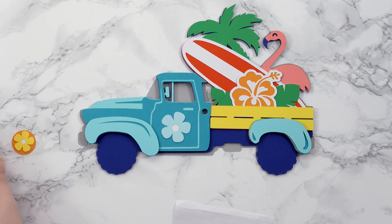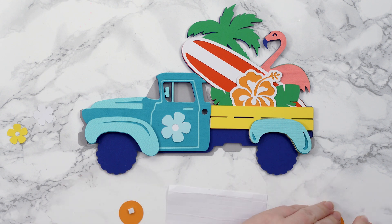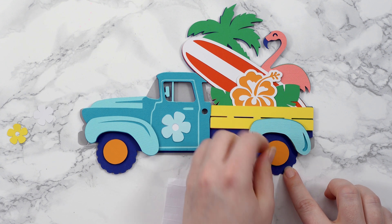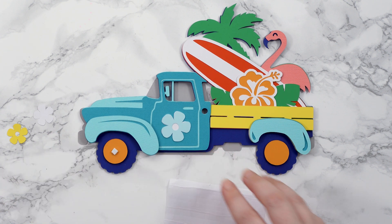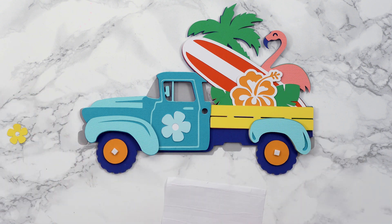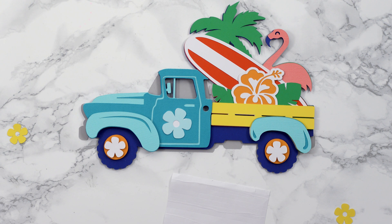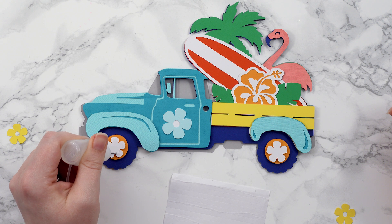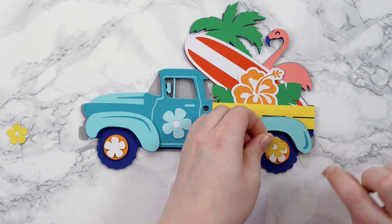For the hubcaps on the tires, these are the same on front and back so it doesn't matter which way around you put them. I'm going to stick the circles on with foam, and then for the white of the flower I'll use foam too — though you could glue it, it's completely up to you. If you glue it, it'll look more like it's painted on, whereas foam makes it look a bit more abstract. Finally the yellow flowers I'll glue on — I'm putting the glue directly on the design, as long as I don't put it in the middle which is the bit you'll see of the white.